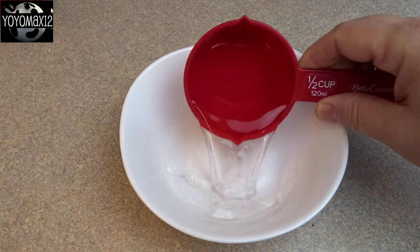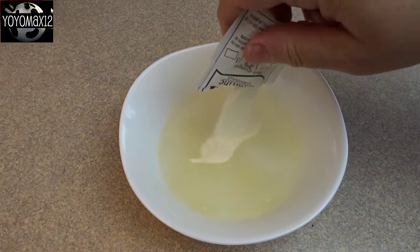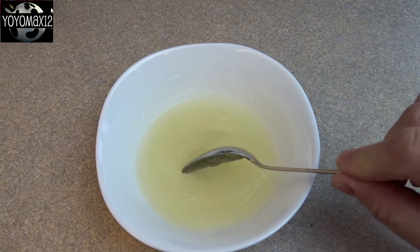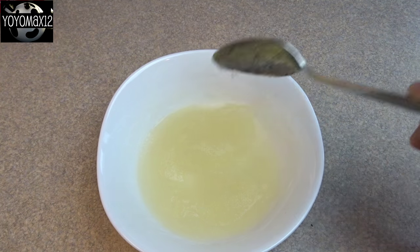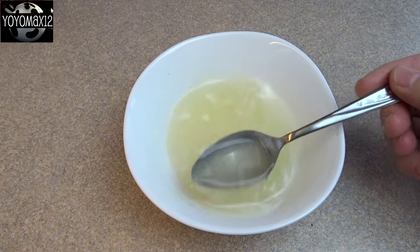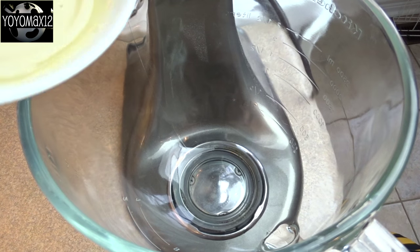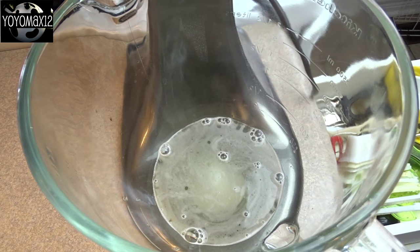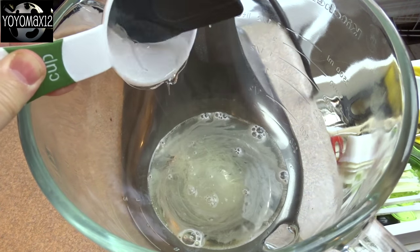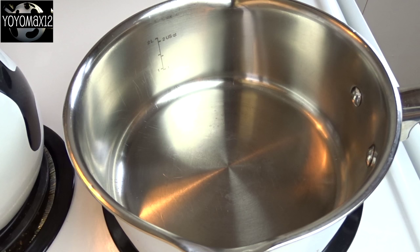Now for the marshmallows. In a small bowl, place one half cup of water. Add two envelopes of unflavored gelatin — that's one half of an ounce. Give it a stir and let it sit for five minutes. The gelatin will absorb most of the water. Then put the bowl in the microwave and cook on high for 35 seconds — when it comes out it will be liquid and the gelatin will have dissolved. Pour that gelatin-water mixture into a large mixing bowl, then add in one quarter cup of light corn syrup. Put on your whisk attachment and start mixing on low.